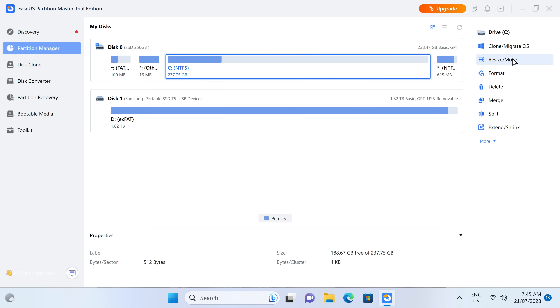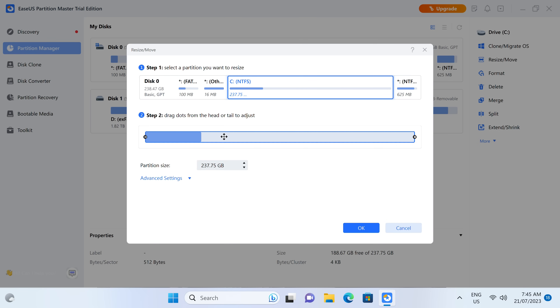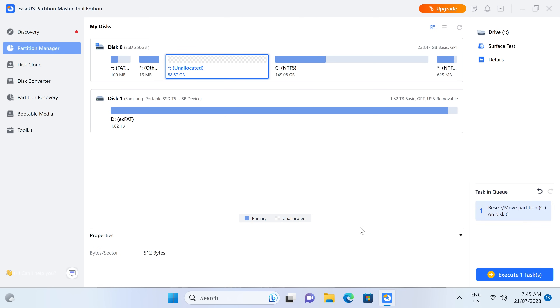Resize and extend partitions, clone OS drives, convert MBR to GPT, and even recover lost or broken partitions. Find out more in the video description.